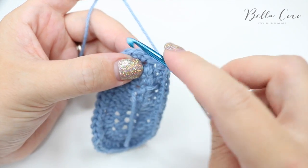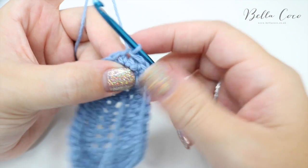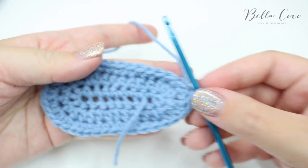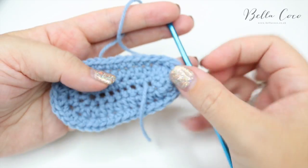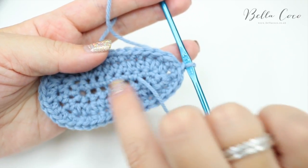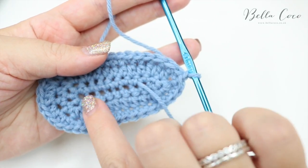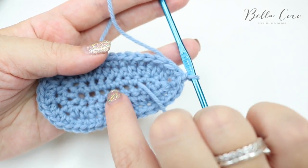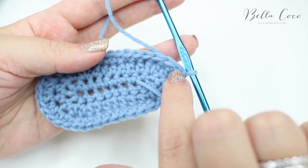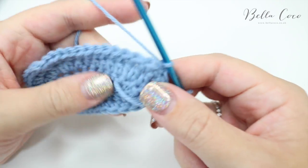I've just done those ten stitches and I'm going to slip stitch into the very first stitch to join and then chain one. We've just done the base of the bootie, so at this point you might want to measure how big the base is. If you've already made one, it's important to measure the difference between this one and your last one. People generally find that the second time they're doing something they're a bit more relaxed, so it can turn out a bit bigger — make sure that your tension is the same and that you're getting the right size for the age of baby you're making it for.